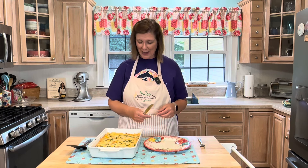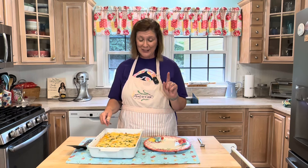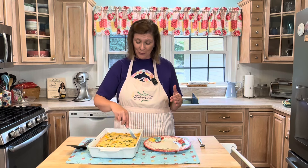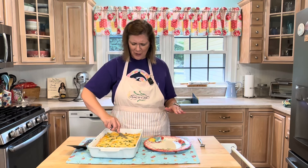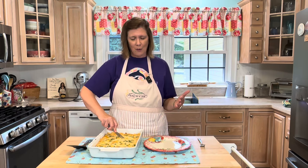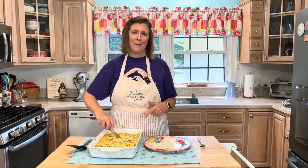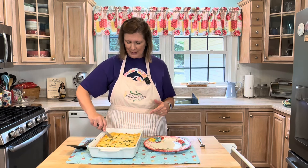Well hello there everyone, I'm Christy and welcome to my kitchen! I'm excited that you stopped by today because I have made a king ranch casserole. Yes, this is so delicious — it is hearty, it is comforting, it is cheesy. Stick around and hang with me; I'm going to walk you through it step by step.